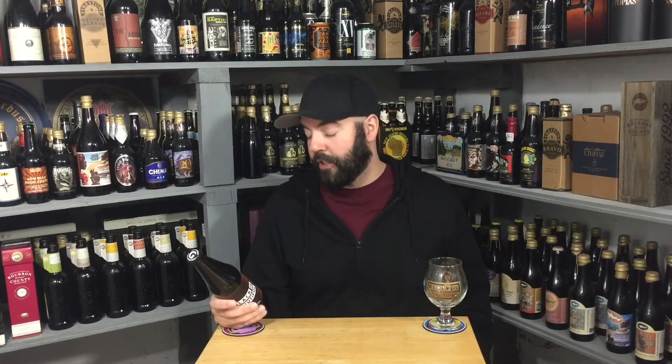Really excited for today's video — it's my last Black is Beautiful beer, so it's bittersweet, but I'm really excited to do it. It's from a brewery I don't think I've had anything from before, but I'm familiar with them and I've heard good things. It's Gigantic, and this was brewed in collaboration with Weathered Souls, who came up with the base recipe.